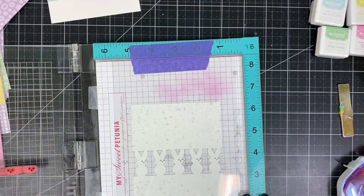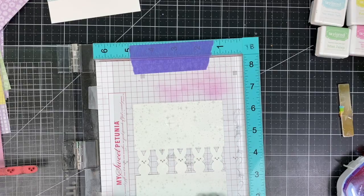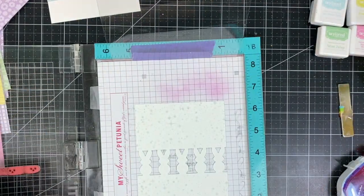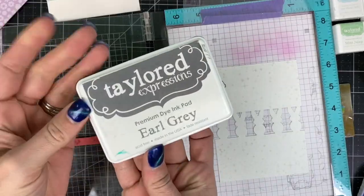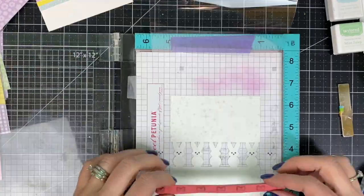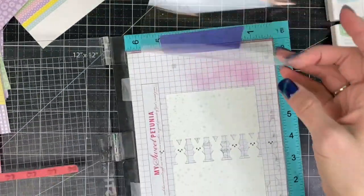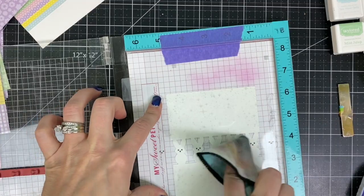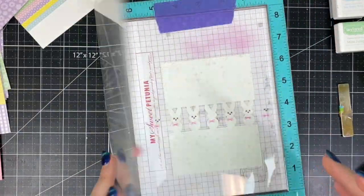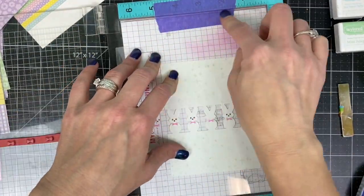I'm stamping onto the acetate and then wiggling my cardstock underneath the acetate until the eyes are in just the perfect place. Then I will move my acetate out of the way and stamp those again with the Earl Grey ink and you can see the eyes are in just the right spot. Next I'll do the exact same thing with the bow ties for the bunnies, stamping them first onto the acetate in a pink ink — just something that I can see well enough to move that cardstock around underneath until they're in just the right spot.